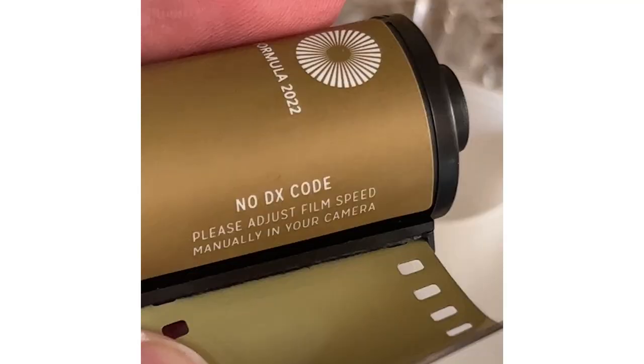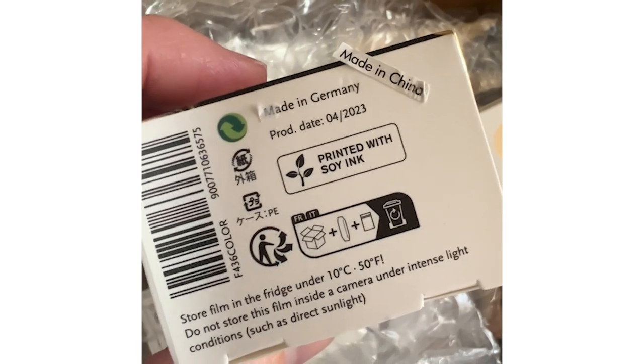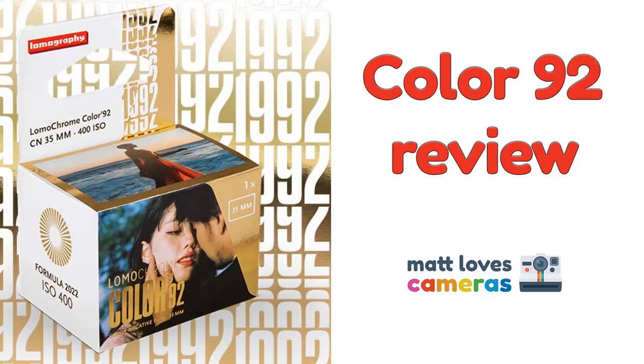The Class S has the ability to set the ISO speed of your film in the camera, so this is perfect as Color 92 has no DX code. The Color 92 film box has a 'Made in China' sticker covering up the original printing on the box which says 'Made in Germany.' If you'd like more information on what I think's happened there, make sure you check out that first video.